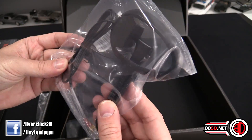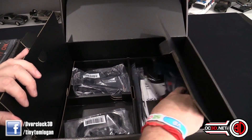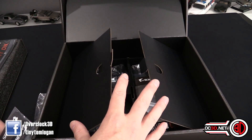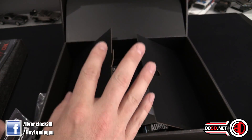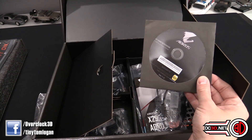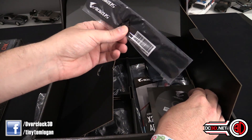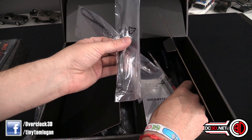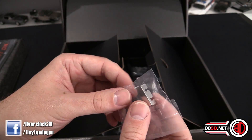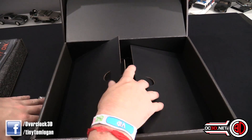You get an SLI bridge, and Wi-Fi and Bluetooth antenna for the back. You get your manual and driver CD — but if you're watching this later and the product's been out a while, make sure you go to the Gigabyte website and download the most up-to-date drivers. You've also got some Velcro cable ties, thermal probes for the thermal pinouts on the board, and a spare cover for the M.2 — so if you were to ping one off or break one, there's a replacement. That's a nice touch.